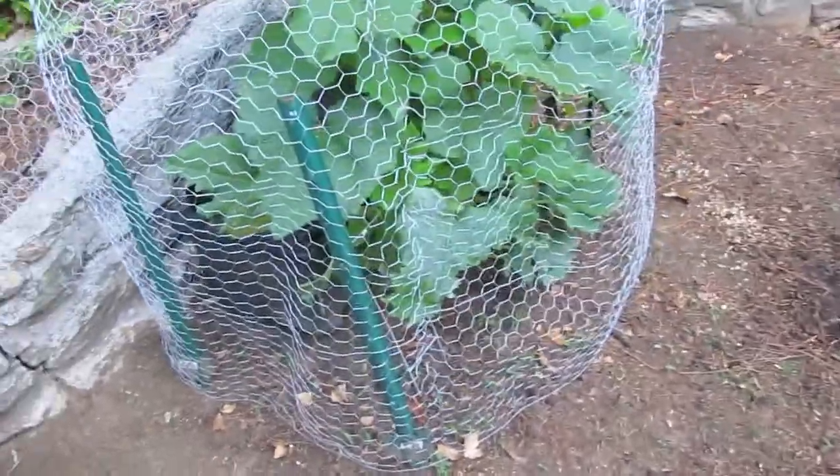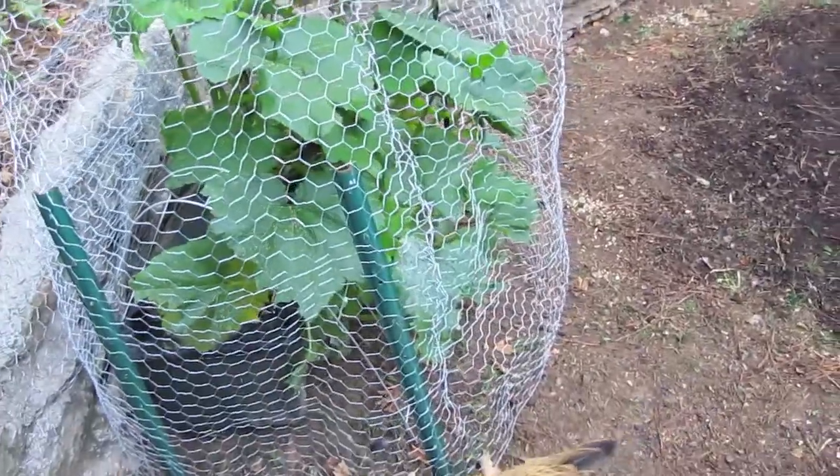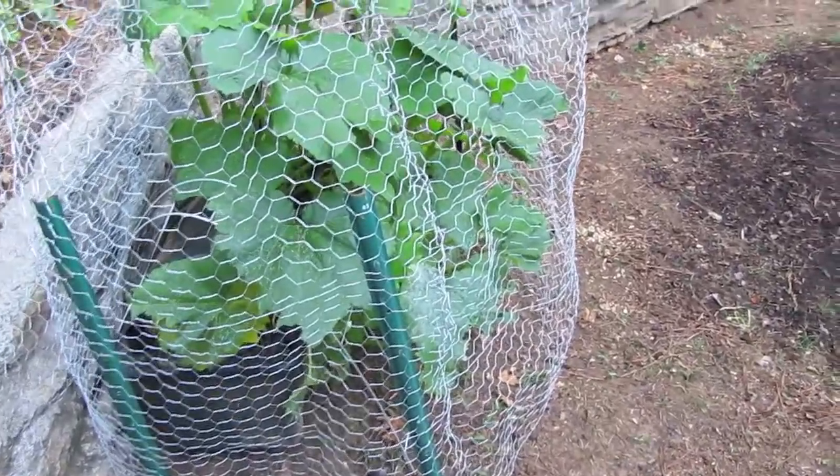We have to protect everything because the chickens like to nibble at things. So far it seems like, for me in my climate and what I'm doing here, the earth boxes work best for cucumbers and squash.